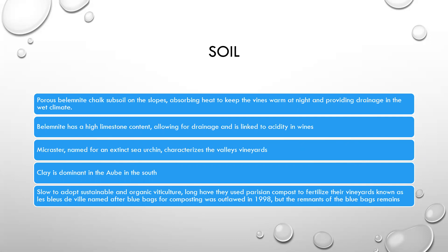As far as soil is concerned, chalk is the king here. Porous belemnite chalk subsoils on the slopes absorb heat to keep the vines warm at night and provide drainage in the wet climate. Belemnite has a high limestone content, allowing for drainage, and it's linked to acidity in the wines. Micraster, named for an extinct sea urchin, characterizes the valley vineyards. Clay is dominant down in the Aube in the south. Champagne was slow to adopt sustainable and organic viticulture — long have they used Parisian compost to fertilize their vineyards, known as the Bleu de Ville, named after blue bags for composting. That was outlawed in 1998.